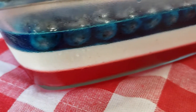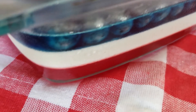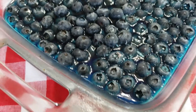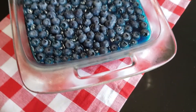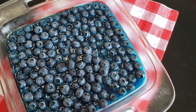What you need for this dessert is one box of strawberry jello, one box of blueberry jello, two packages of unflavored gelatin, one cup of sugar, one cup evaporated milk, one eight ounce package of cream cheese, and one pint of blueberries. Let's get started making this delicious recipe.